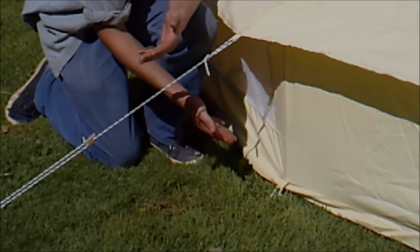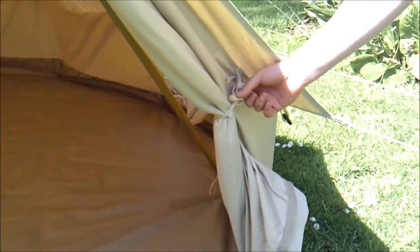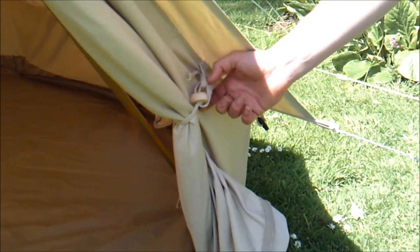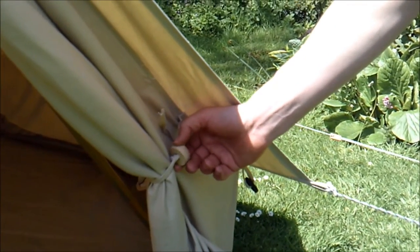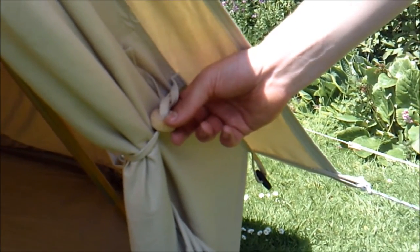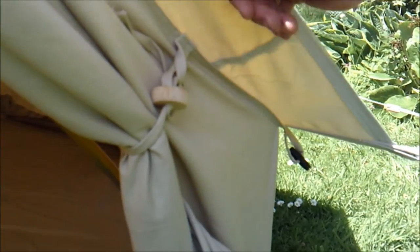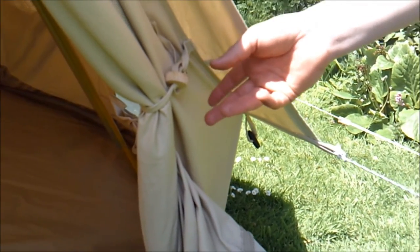We use wooden ties to pin the door back. You can tie the door shut without using them, but it makes for a much more traditional look to have a nice wooden button to pin the door back with. It just adds to the overall traditional authentic look of the bell tent. We're always trying to have a really functional tent, but we also want to focus on traditional aspects of it, and we think we've achieved that with the wooden tie.